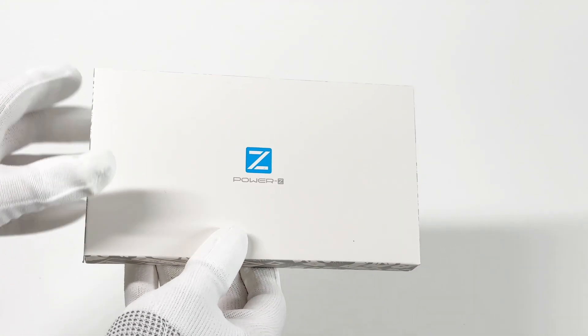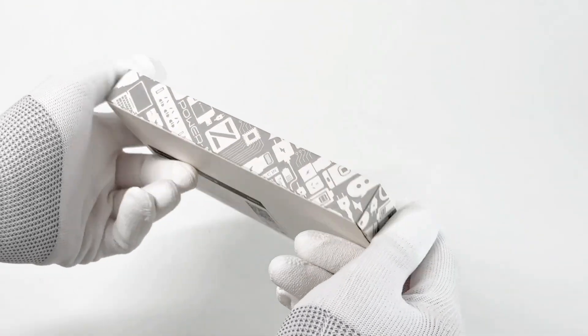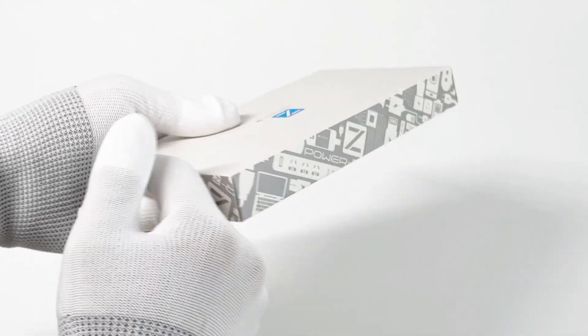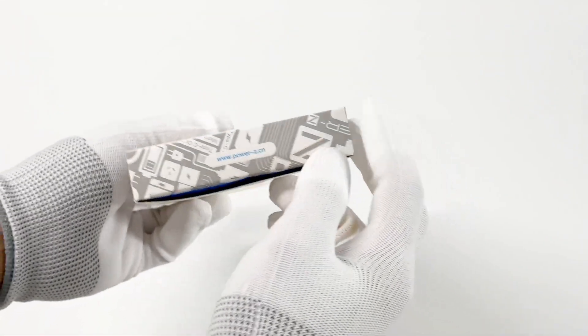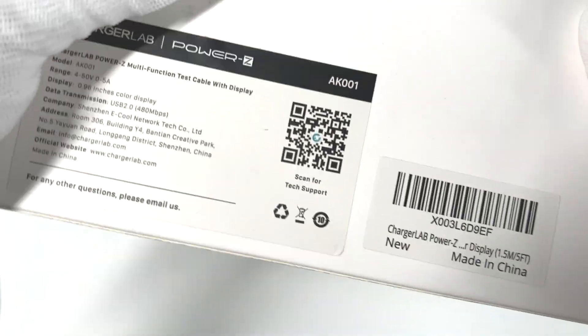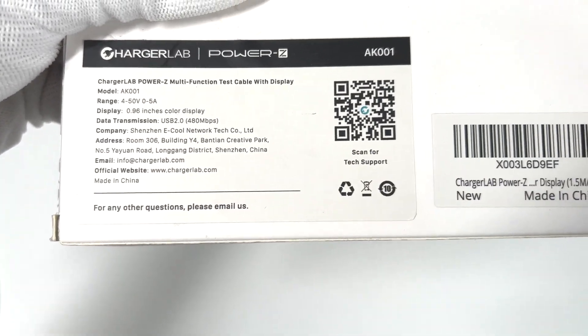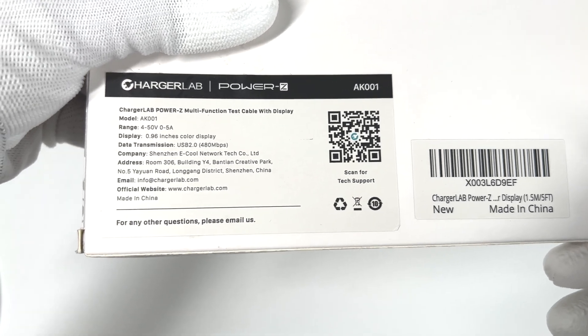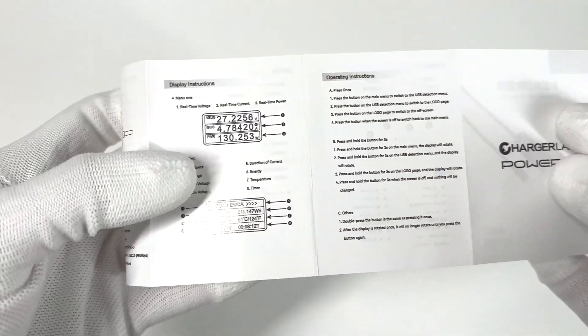It's not a tester, but a test cable. Today, we're gonna unbox this product to show how it works. The packaging still adopts the traditional design, but is much larger than KM003C. The label on the back shows it can support 4 to 50V and 0 to 5A. You can simply scan the QR code for tech support. Except for the test cable itself, it also contains an English user manual for you to start quickly.